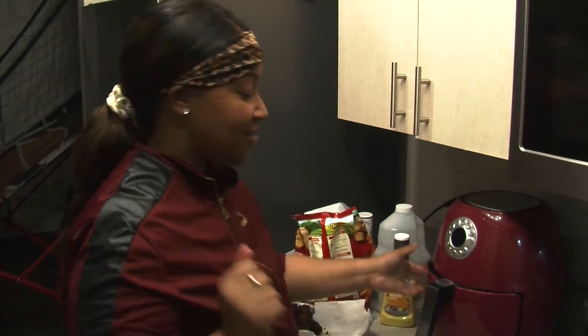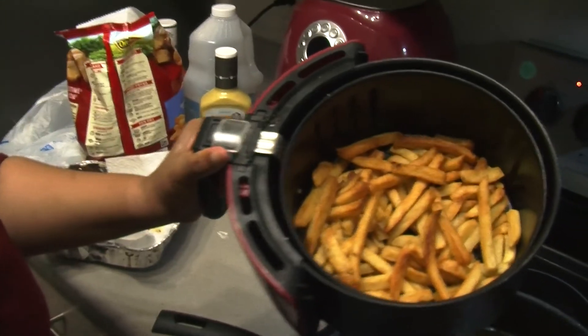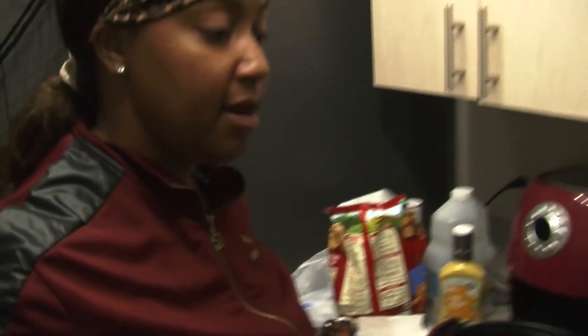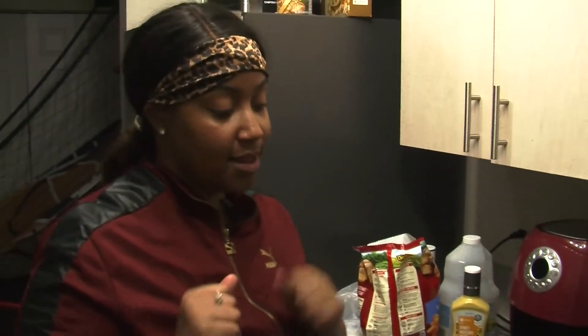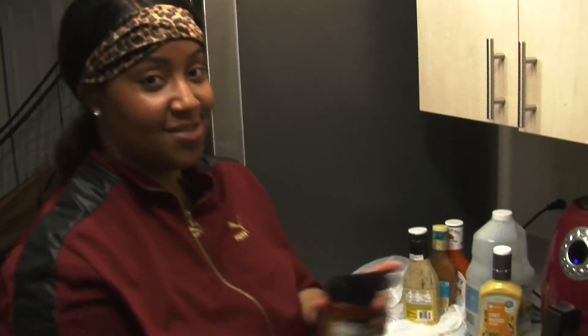One hour later — alright, so the fries are done. I'm going to just pop them out of the air fryer. Look at them, all golden and crispy just like I like them. We're gonna go ahead and fix our plates, put a little seasoning on the fries, put whatever kind of sauce you want on your wings, and we'll be right back for the plate. Now that everything is on the plate, we're just going to add a little season salt to our fries — just sprinkle a little as desired.